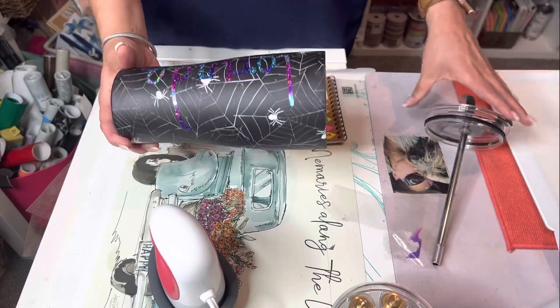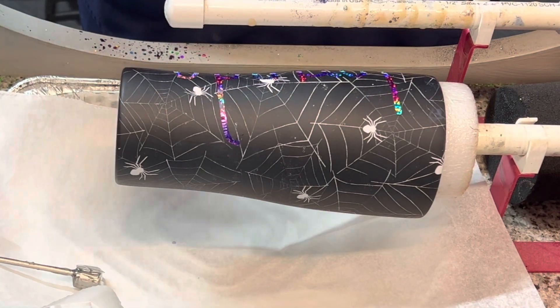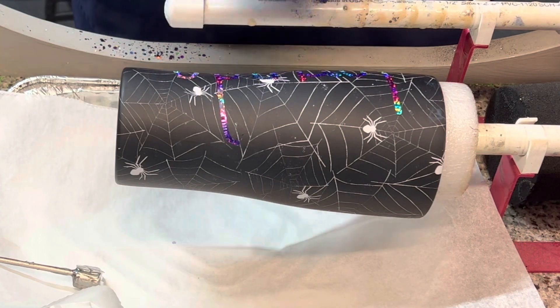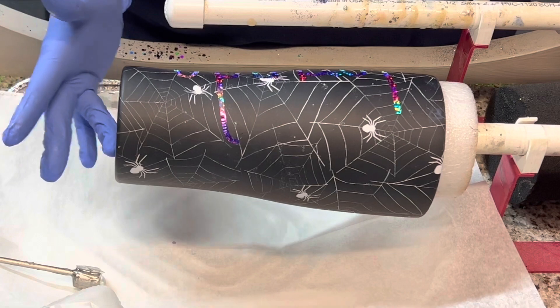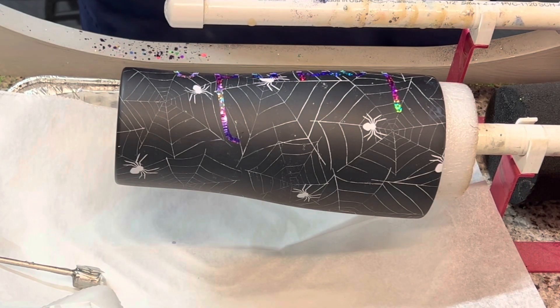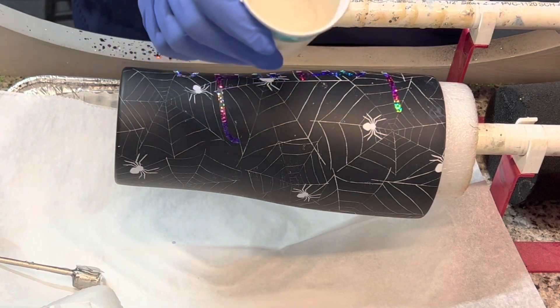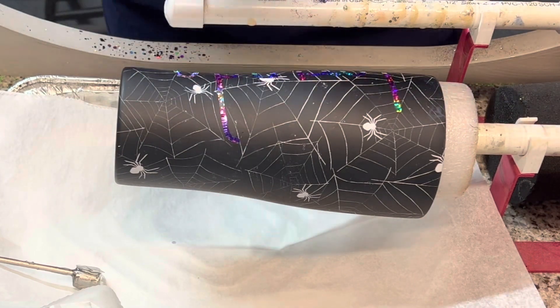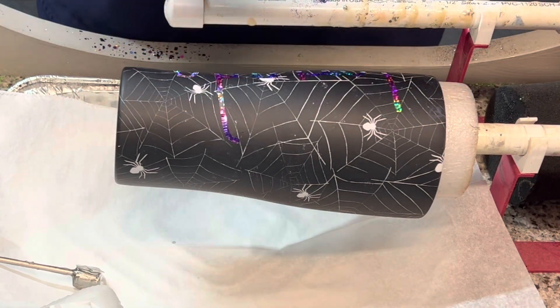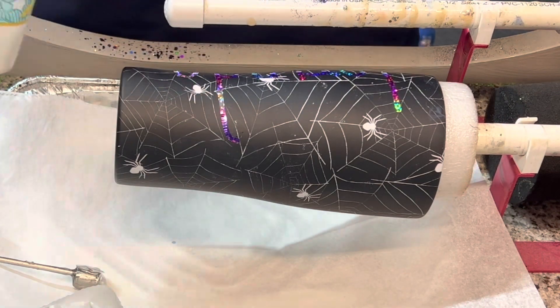Alright, so now we'll go put some epoxy on it. I do want to mention I cleaned this with alcohol prior to putting on my decal. I didn't clean the bottom before, but it's been cleaned now. So everything has been cleaned with alcohol. I have 20 cc's of epoxy here — this is Hippie Crafter Epoxy, Part A and Part B, so 10 cc's of each. I mixed it using my mixer from Hobby Lobby. This is just some white glitter — I'm just going to put a tiny bit in, not a lot, and kind of stir that up a bit.